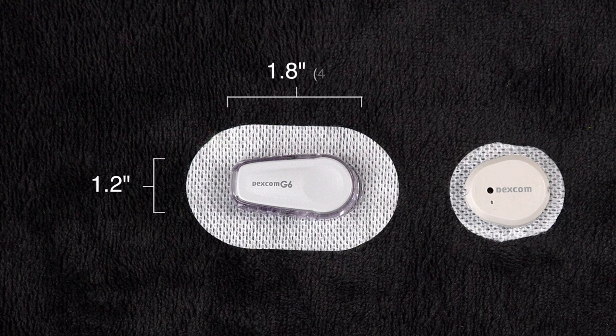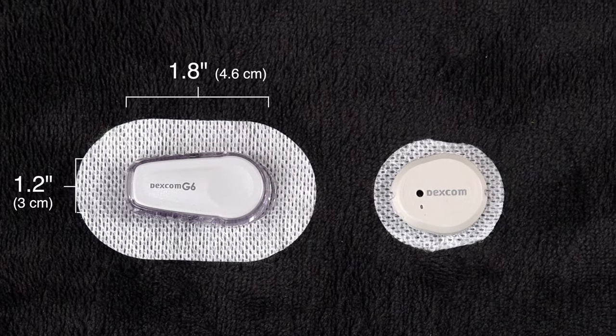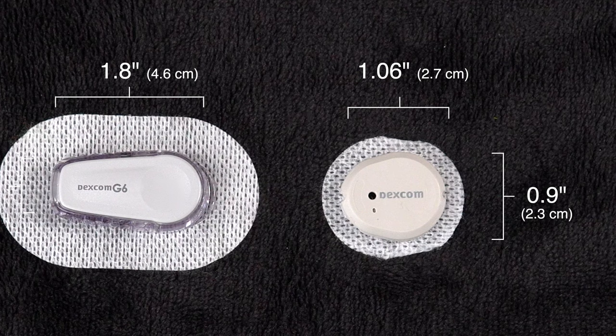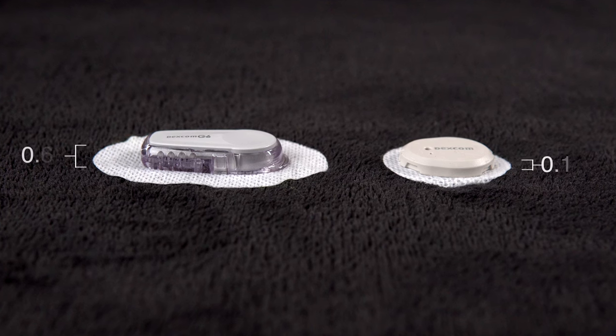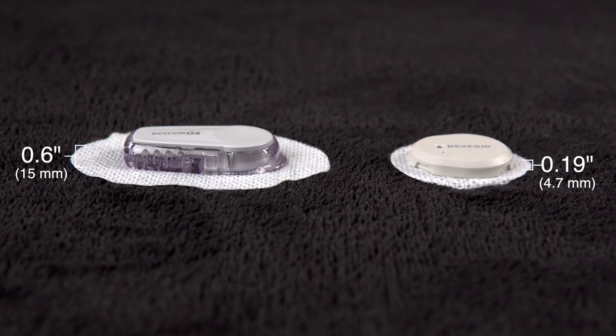The G7 sensor is about 60% smaller than the G6. The G6 sensor is a longer, sort of rounded rectangle shape that's almost two inches long and over an inch wide. The G7 sensor is much smaller, just about one inch by one inch, and not perfectly round, but definitely a more rounded shape. The thickness of the sensor — how tall it stands from your skin — was also reduced by over half, dropping from a little over half an inch on the G6 to less than a quarter of an inch on the G7. That smaller form factor comes with the hope of being less intrusive during day-to-day use and with less likelihood of being bumped off before its 10 days are up. My patients love this change because if you're going to have something stuck to your skin, bigger is not better.